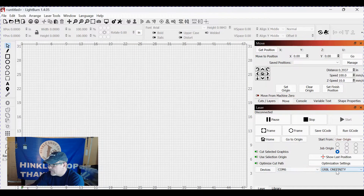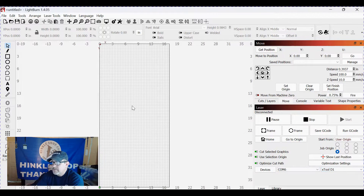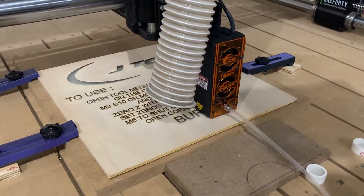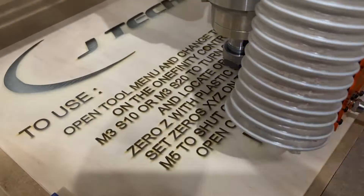Now you'll go over there and you can see that you have your Onefinity and J-Tech laser talking to each other. We have a larger rectangular grid now. If I go back to the other laser, you'll see that's the bed I have for the other laser. That's how you load the J-Tech laser onto LightBurn so you can use it with your Onefinity. Let's go back out to the shop.